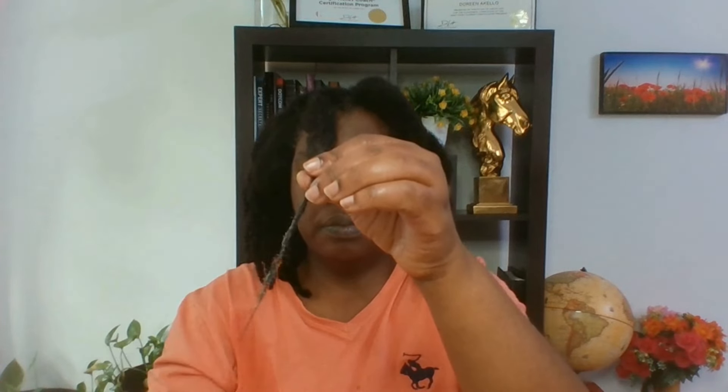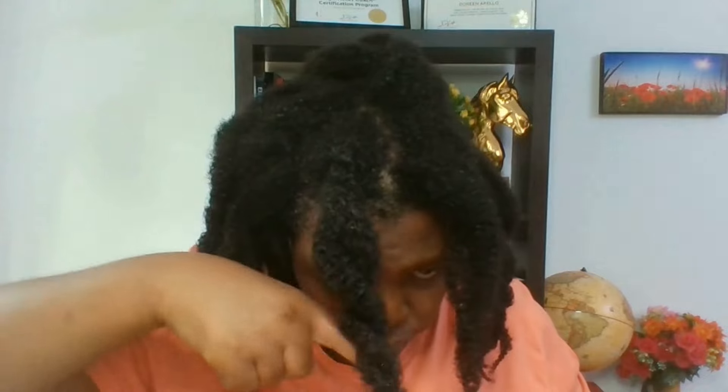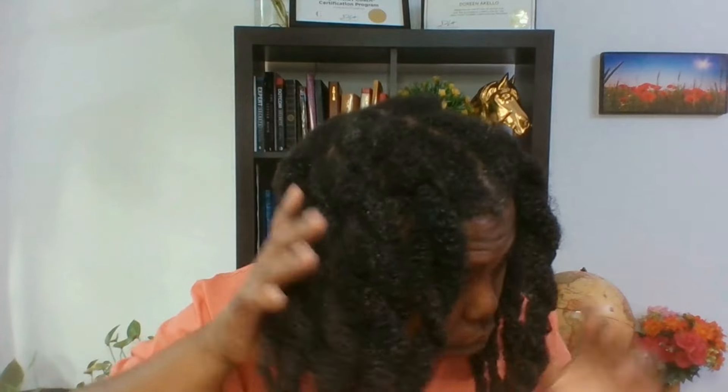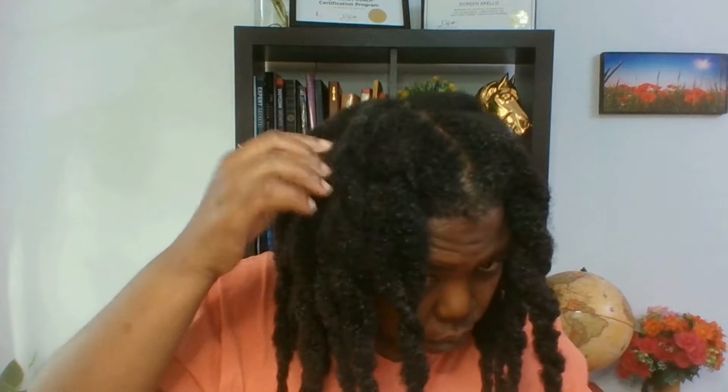Especially when you're in your 40s like me — I'm actually in my late 40s now. At this age, you don't need hair care practices that will damage your hair. I know so many women who are struggling with hair in their 40s, but it's possible to have full, thick hair even in your late 40s. I'm 48 right now and my hair is still going strong.